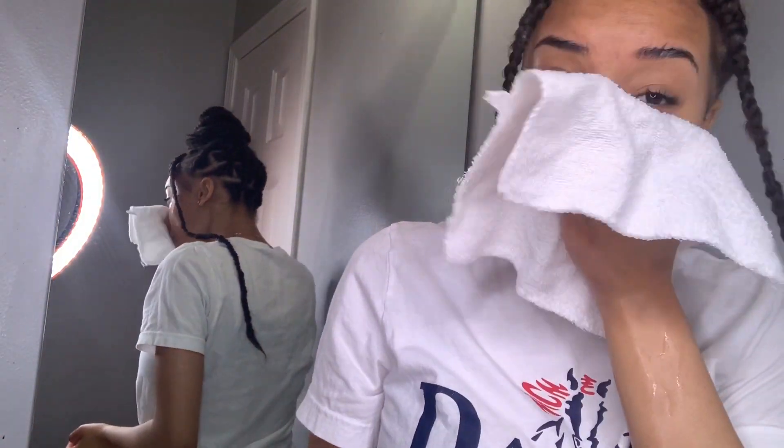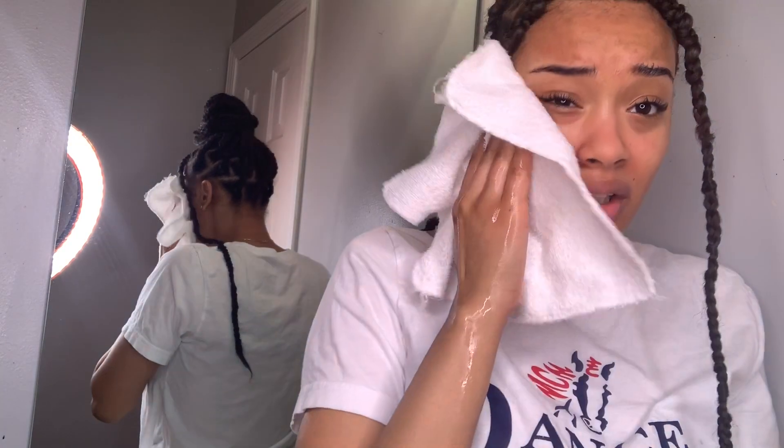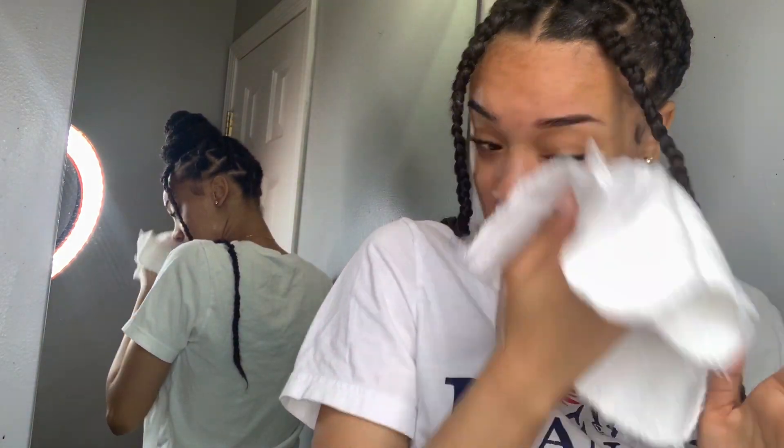Now I take either a paper towel or a washcloth. Honestly, a paper towel would be better for this and I don't have any with me right now. Try to get one that's either a baby washcloth or one that doesn't have any dyes in it, because you don't want artificial dyes and fragrances from washcloths getting into your skin.